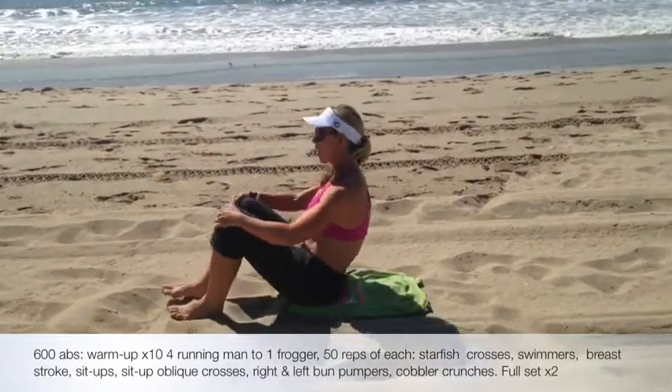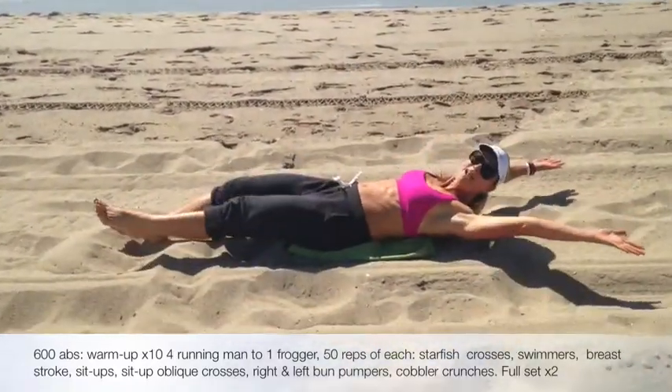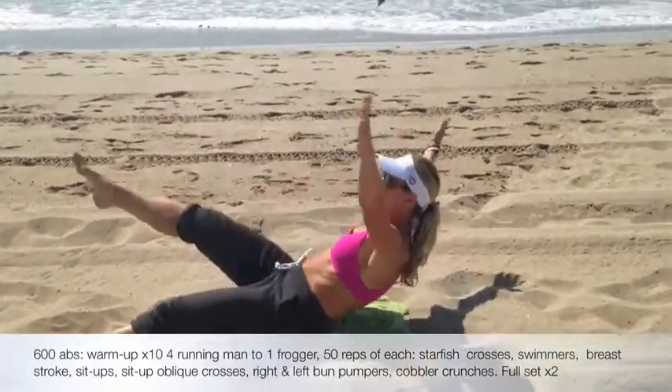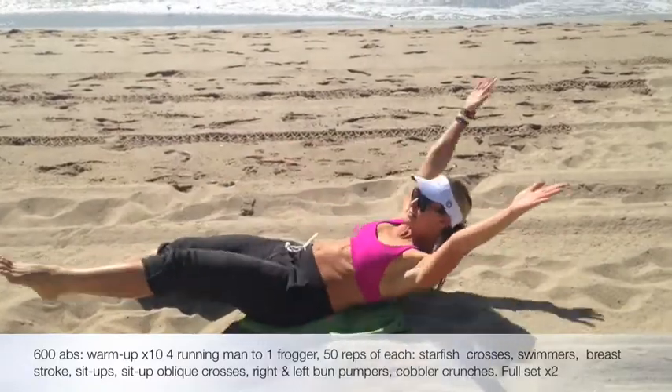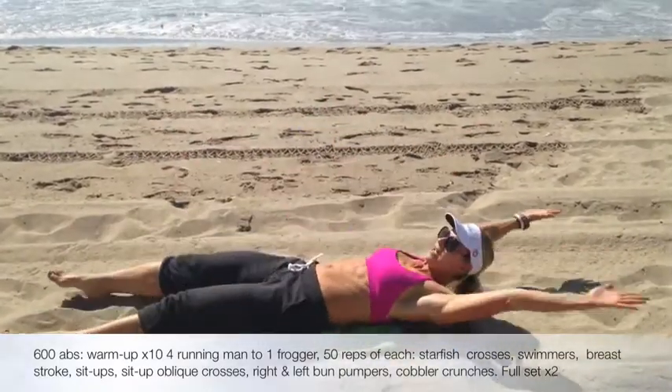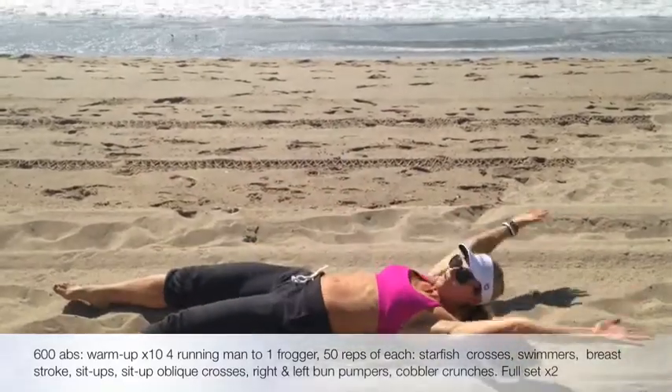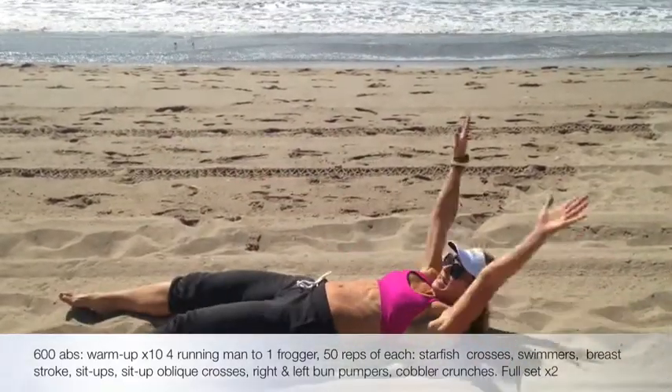We're going to go all the way down. We're going to open kind of similar to our starfish, so we're going to cross our bodies. Cross, cross, cross. So we're going to do 50 of our starfish crosses.